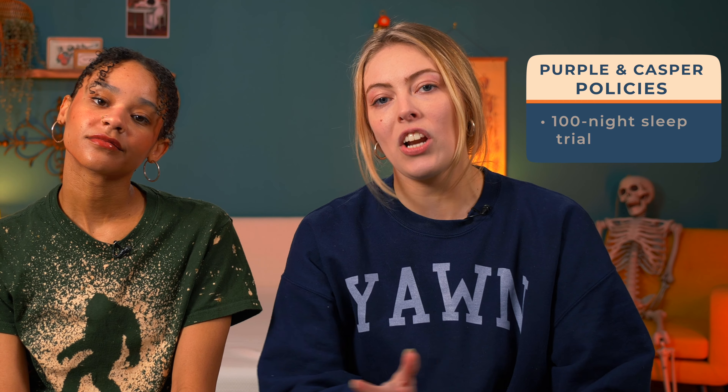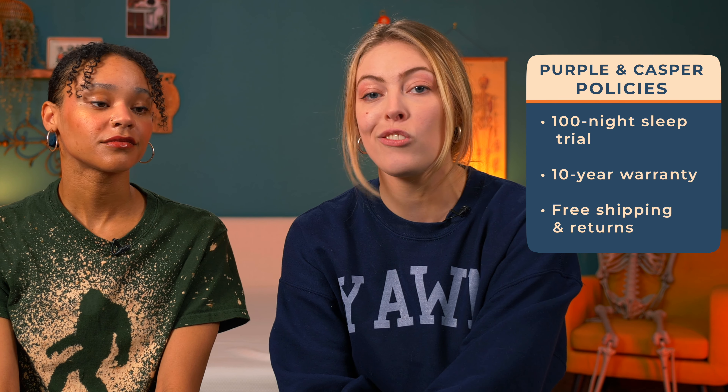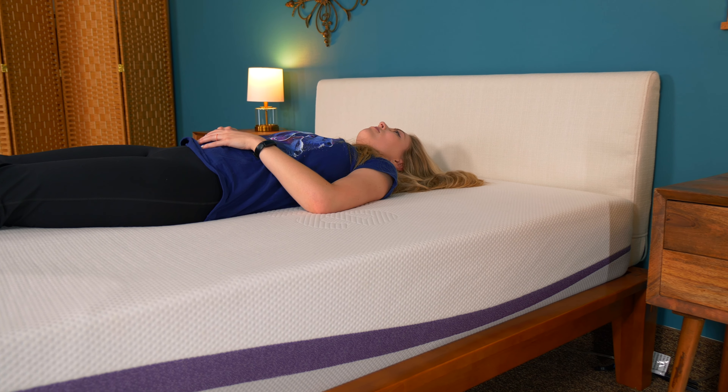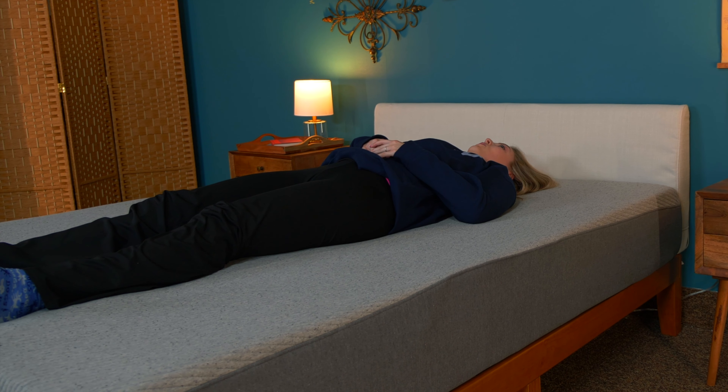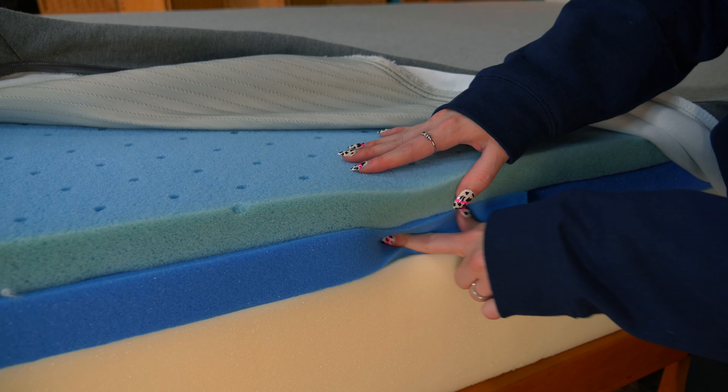Though each mattress performs differently, their policies are the same. You get the industry standard 100-night sleep trial and 10-year warranty, plus returns and shipping are both free. Both mattresses also do a great job at keeping your body aligned, which helps to prevent back pain — Purple because of the gel grid and Casper because of the zone support. More on this in the construction section.